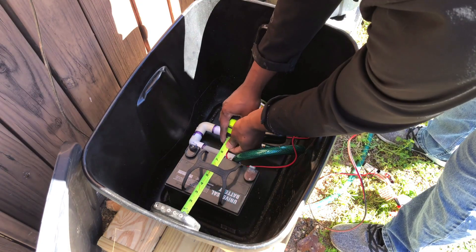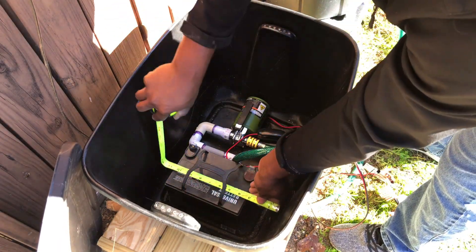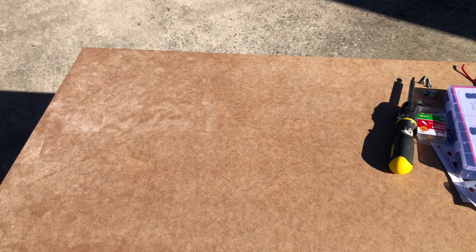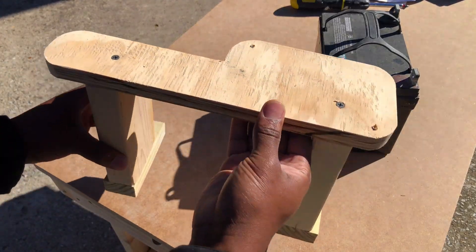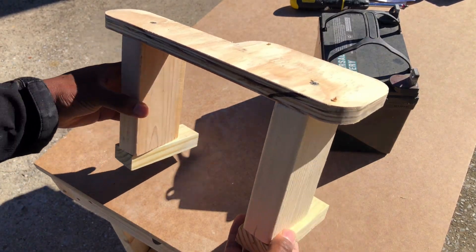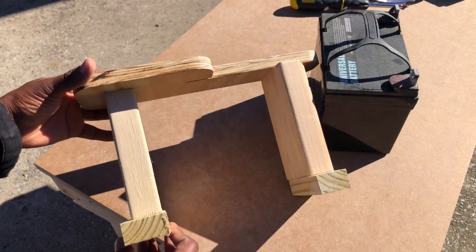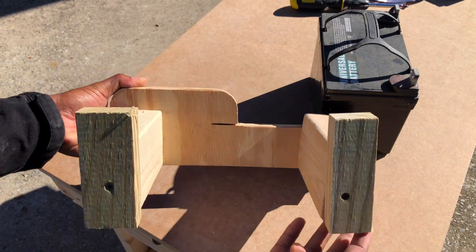The next step was to take some rough measurements for the mount the solar charge controller would be mounted to above the battery. You can see the basic mount I made off camera out of scrap wood for my solar charge controller to sit on. I rounded some of the top edges but that wasn't really required — the design is extremely basic and low cost, so I recommend using what you have to lower project expenses.